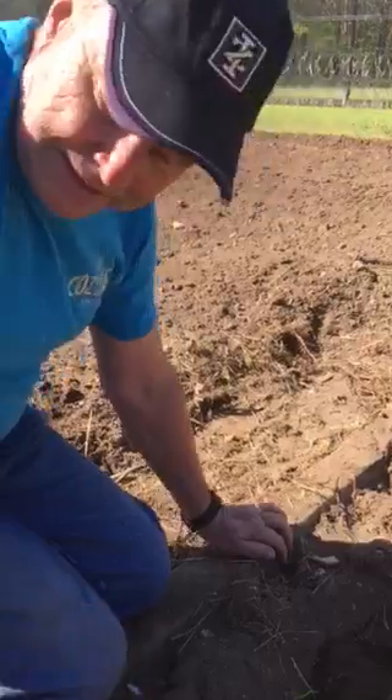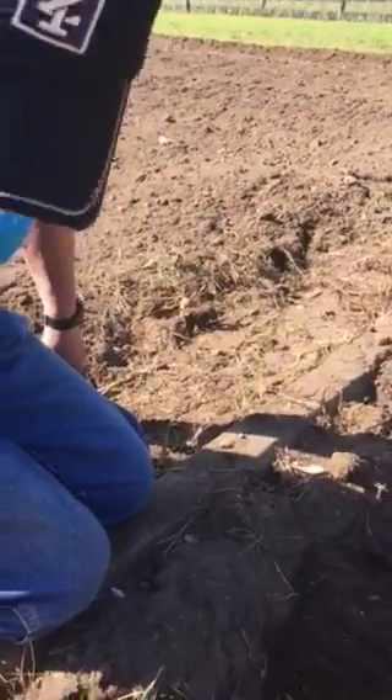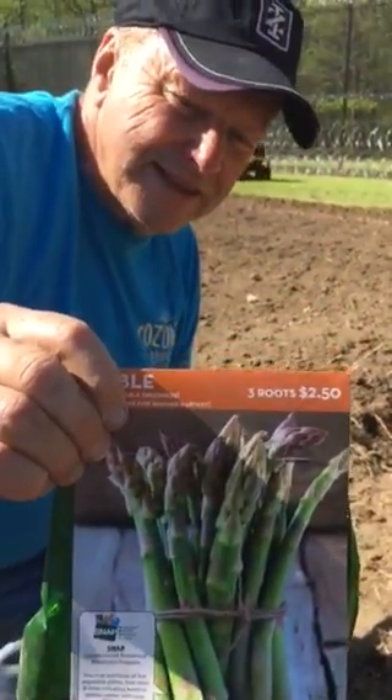And can we see the seed packet? This is a Jersey Giant. Thank you sir.